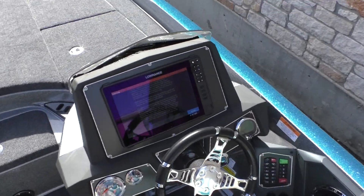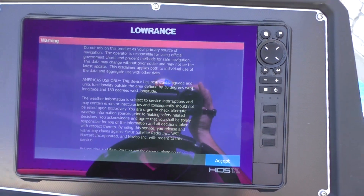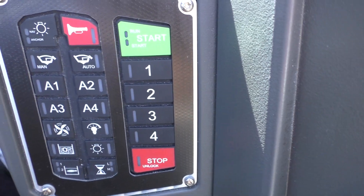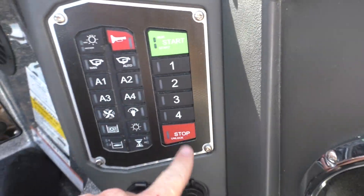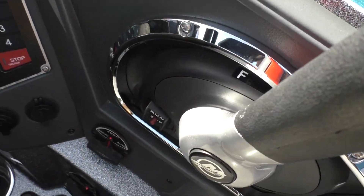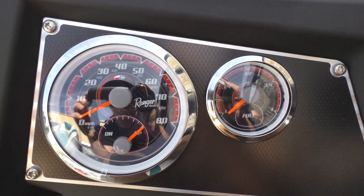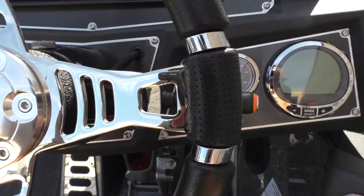Let's take a look at this console. You got your big Lowrance HDS 12 screen — massive — and all your controls right here to the right. There are no keys in this boat; it is all push to start. All your functions right here, start the boat with this panel over here. Got your normal throttle trim switch, your hot foot right down here, and your gauges. There's another trim switch right here on the steering wheel.